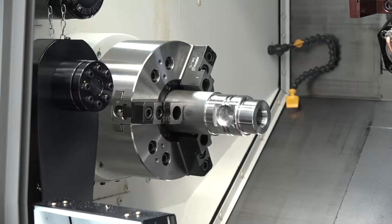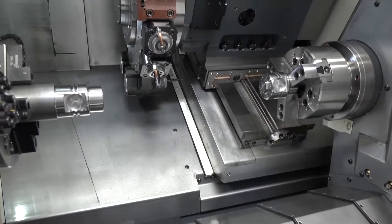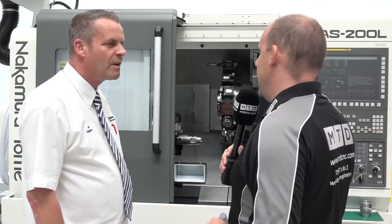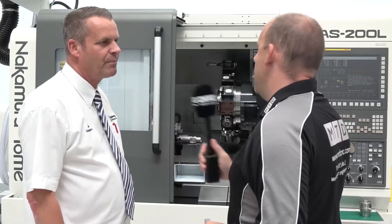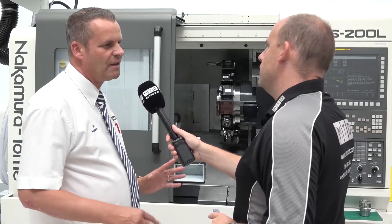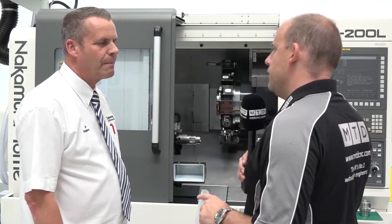This machine is the AS200 LM YS. You've got an 8-inch chuck, 65mm bar capacity, and a max turning length of 800mm. That's because this is the long bed version. There are three versions: a short bed, a long bed with tailstock, and a long bed sub-spindle machine.